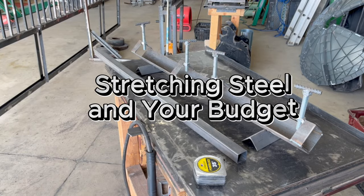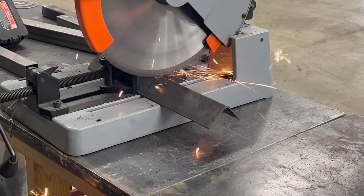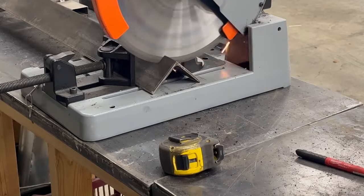Hey, Matt here with Mr. Energy. Today we are making a tool to stretch your steel.